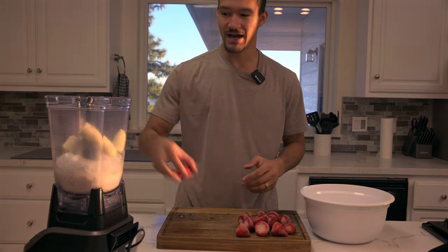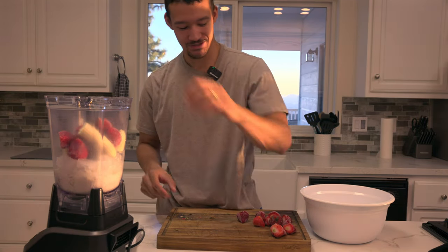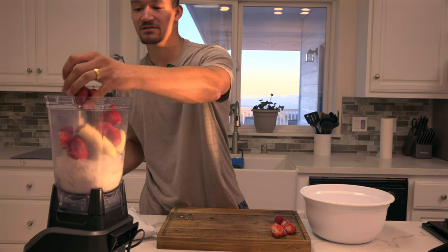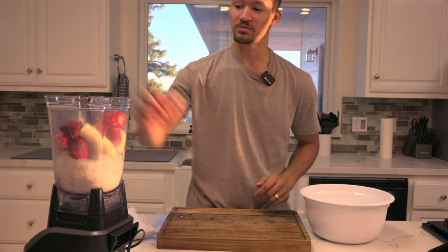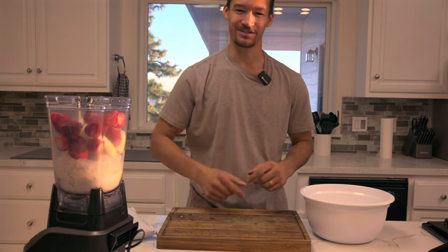Whether you want sweet treats whenever you want or want to make a strawberry smoothie, today we're going to show you how you can grow your very own strawberry plants at home. I hope to cover any questions you might have, but if you do, put them in the comments. Let's jump into it.